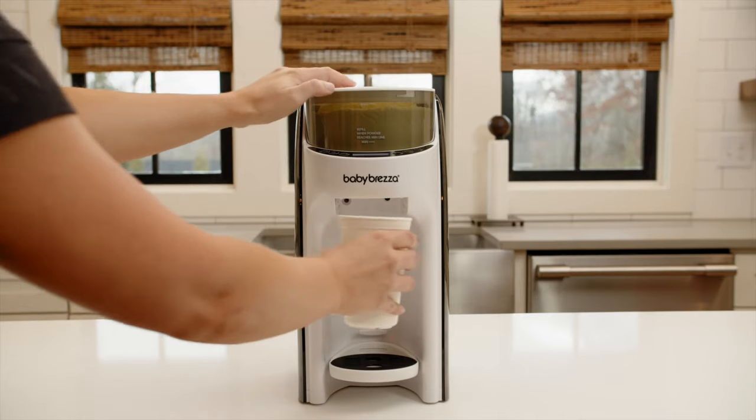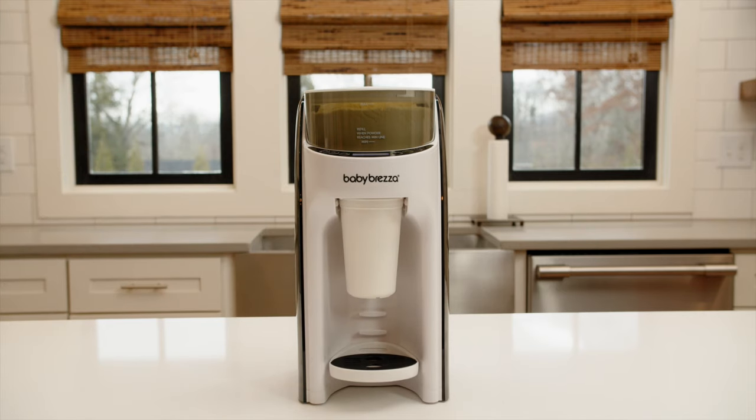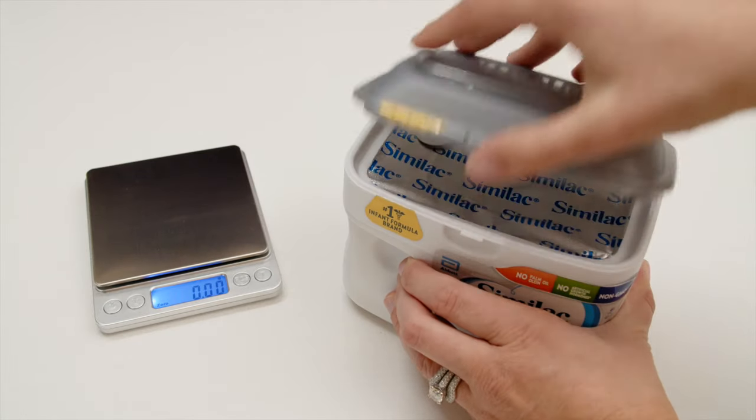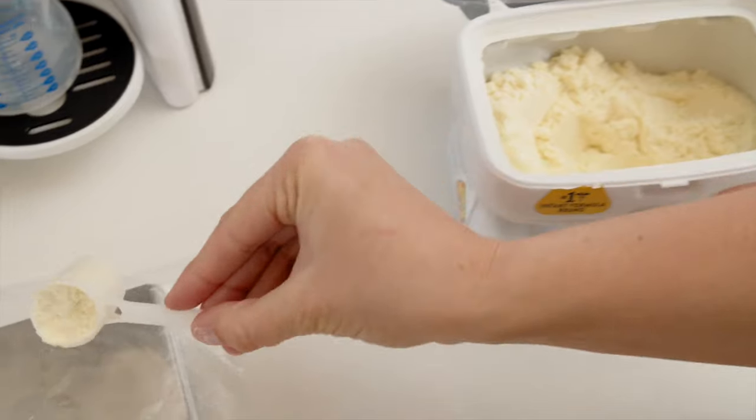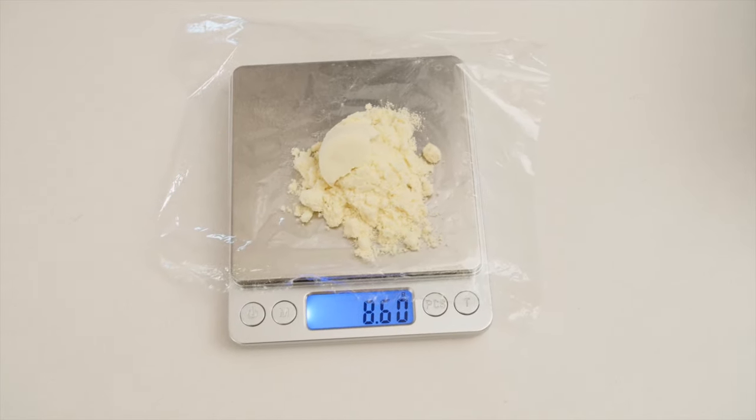For our testing, we use a special Formula Pro Advance that only dispenses formula, not water, so we can properly measure the amount of formula dispensed by weight. We always start with a fresh can of formula and only use a scale that measures to the hundredth of a gram, because many formulas provide weight measurements to the tenth of a gram.